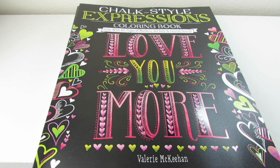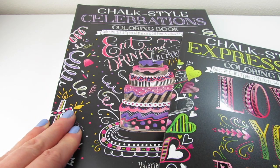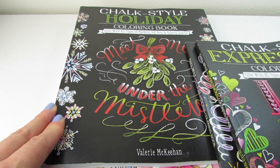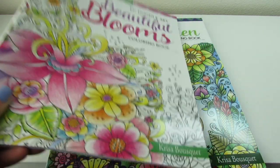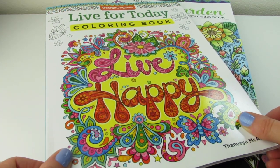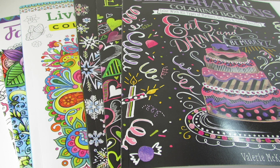That marks the end of my haul. Just to recap, we looked at Chalk Style Expressions: Love You More; Chalk Style Celebrations: Eat, Drink, and Be Merry; Chalk Style Holiday: Meet Me Under the Mistletoe; Beautiful Blooms by Krissa Bousquet; Fantasy Garden; and Live Happy by Finnea McArdle. That's the end of my book haul — if you guys want to see more of these books, please let me know in the comments. If you haven't yet, hit that little button and subscribe. Thank you so, so much for watching. Bye.